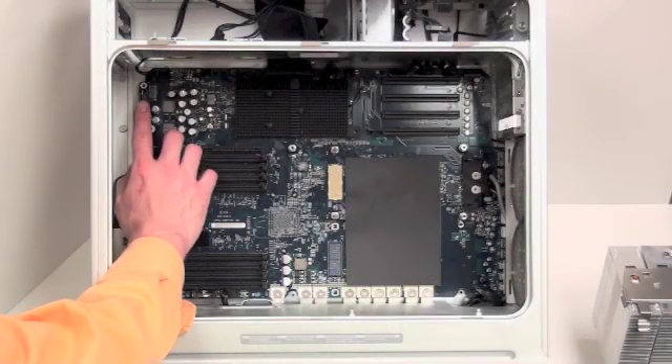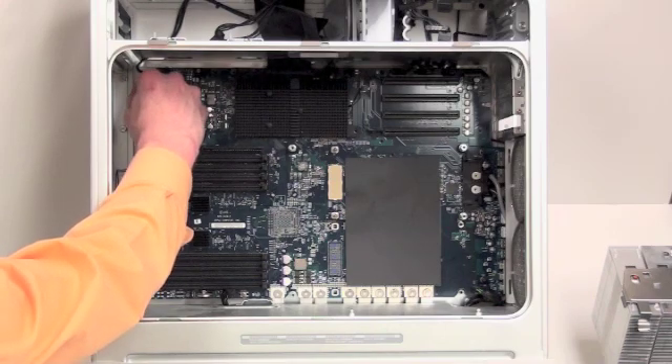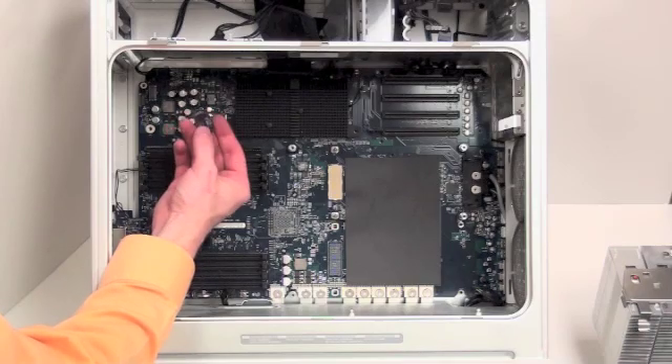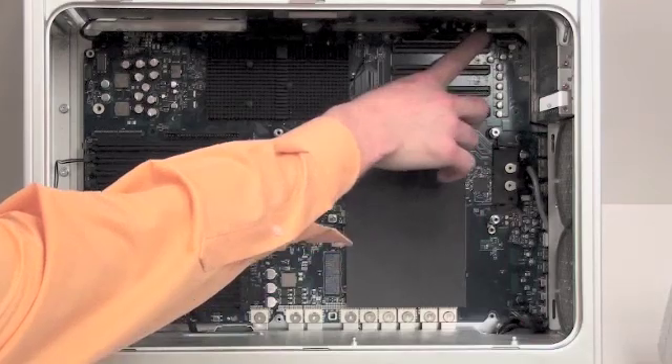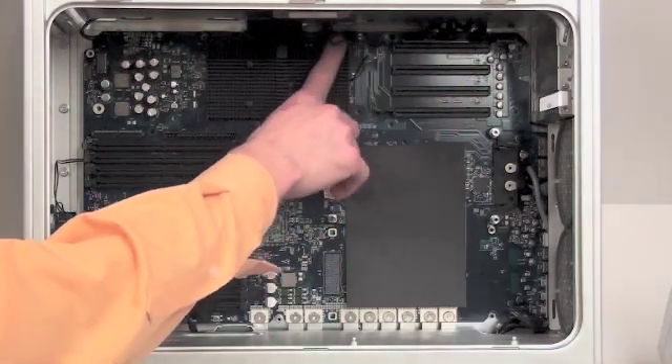On the top left hand side of the logic board, there is an ambient light sensor that needs to be removed. Now there are cable connections all the way around the logic board that need to be removed.